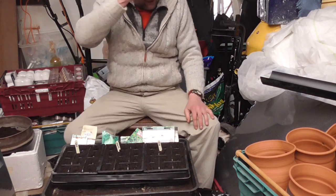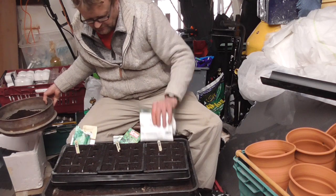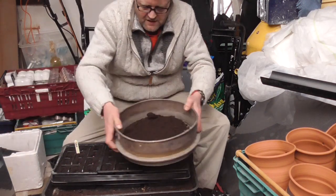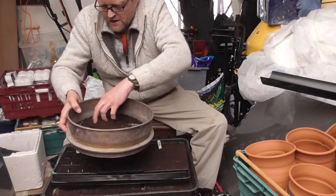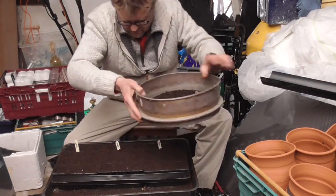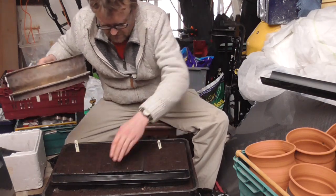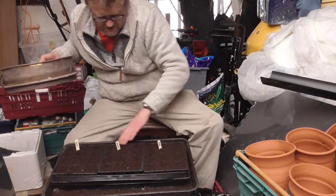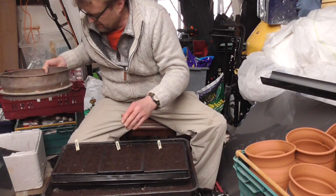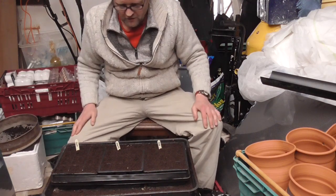That's the lettuces done — couldn't be easier. Just riddle a little bit of compost over them. I've pre-wetted the compost so I don't have to water on top and wash any of the seeds away. Just put a propagator lid on, germinate them at room temperature, and when they've come through stick them in the greenhouse.